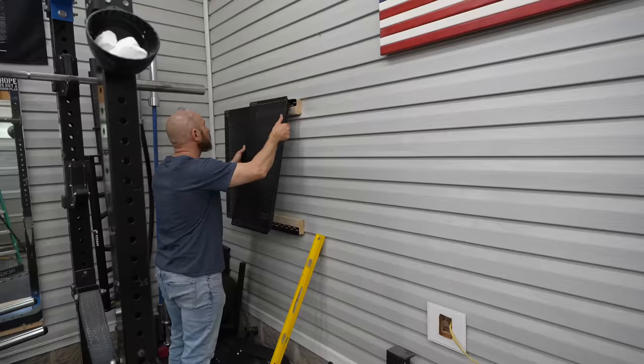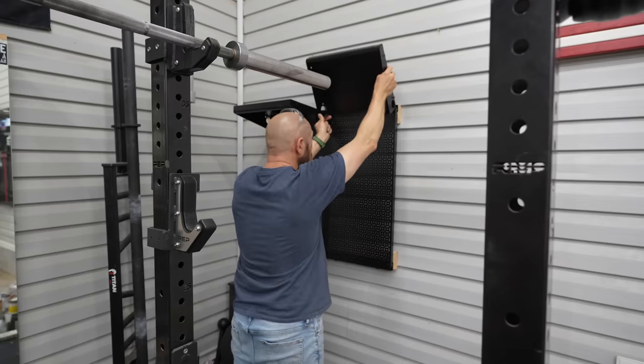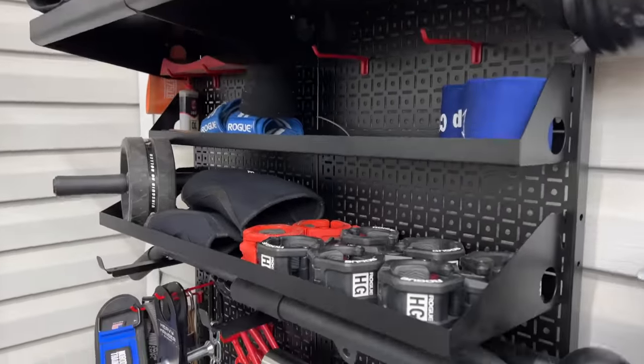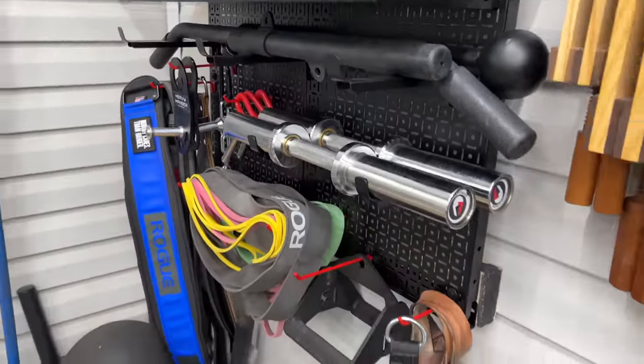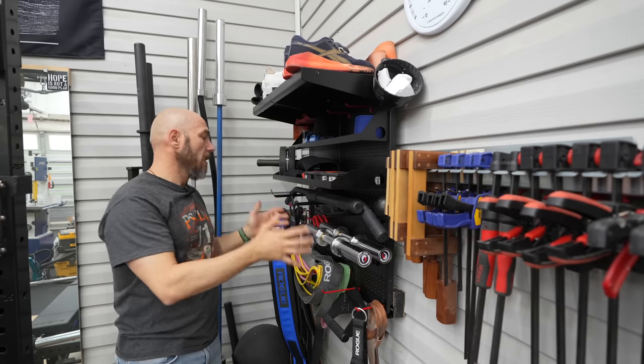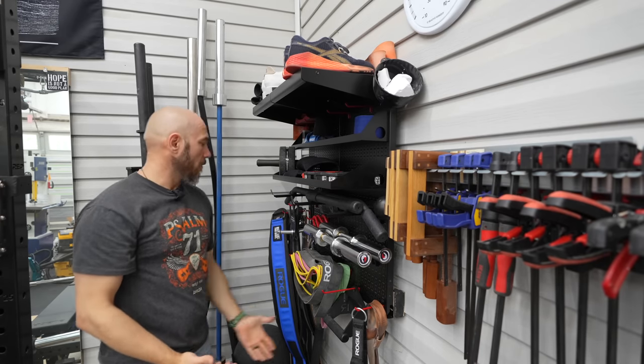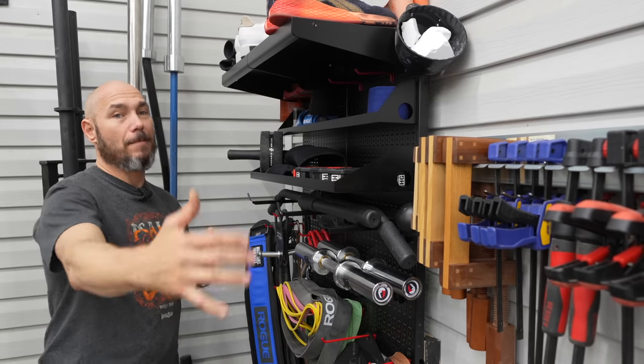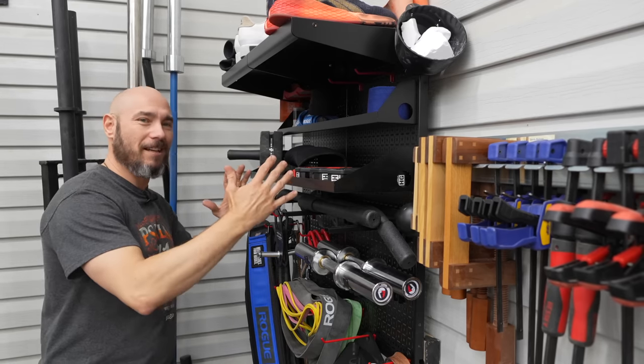For my home gym area, this is two panels with two shelves, 16 inches wide. That way I can store my shoes and a couple of other things up there. Then these two smaller shelves where I can store my collars, sleeves, all that good stuff. And of course all the lifting equipment down here on the bottom. Most of this stuff was on the floor or on top of the miter stand, so this helps consolidate everything here.